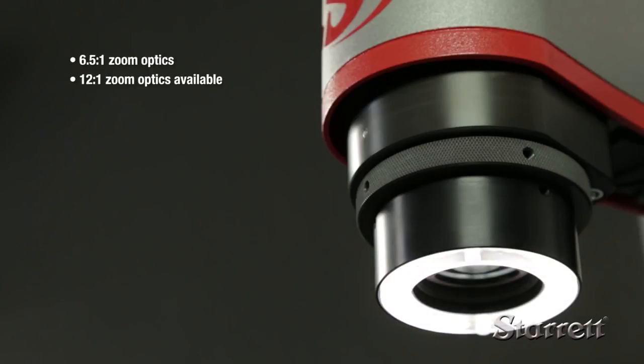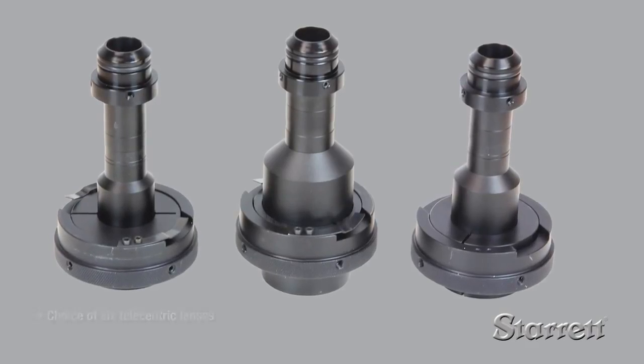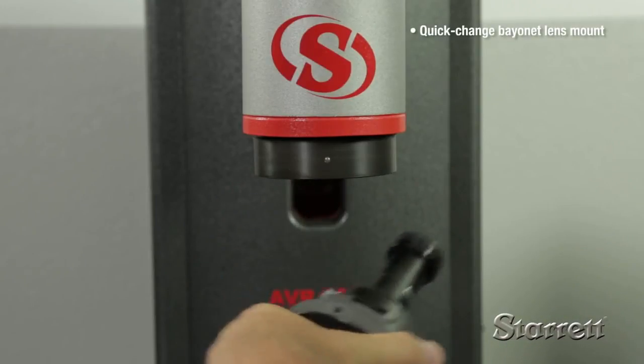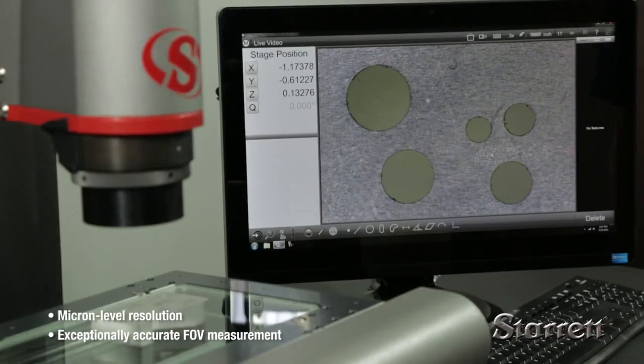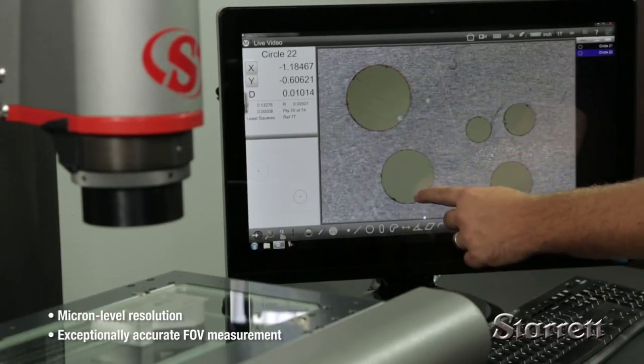Systems are available with either dedicated zoom optics or a choice of six telecentric lenses in a quick change bayonet system. Telecentric lenses provide exceptionally accurate field of view measurements with virtually no optical distortion.